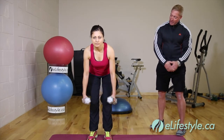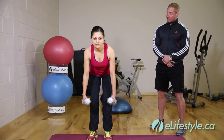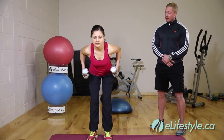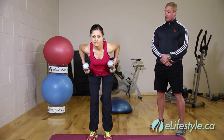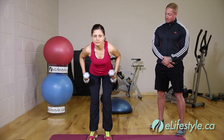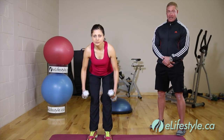Arms outstretched, now bring that weight nice and slowly back, bending at the elbow and keeping those elbows nice and tight to the side of the body, finishing by squeezing the shoulder blades together. Give it a quick pause, then lower back down.